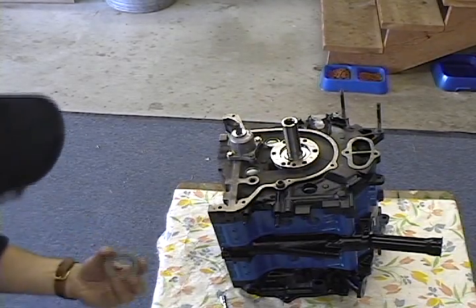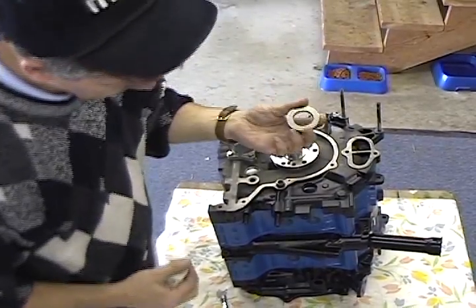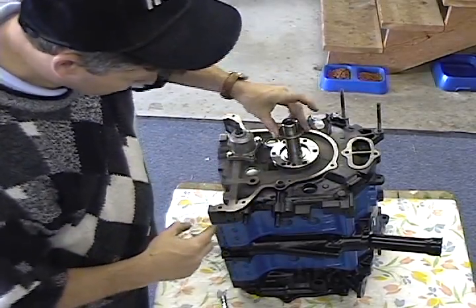We missed this last night, but we're going to get it today. Washer with the groove side towards the eccentric shaft.